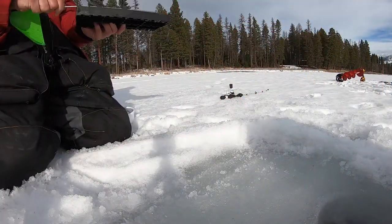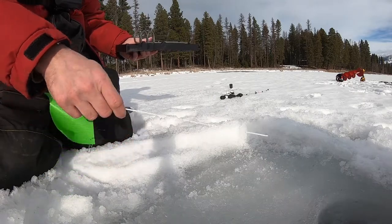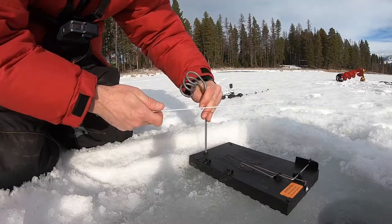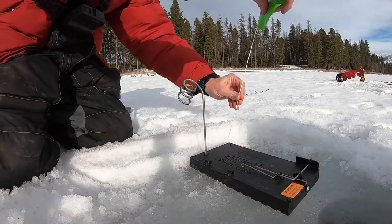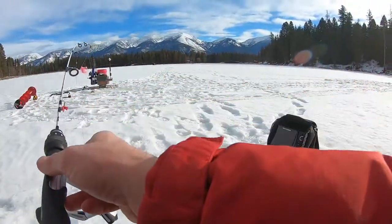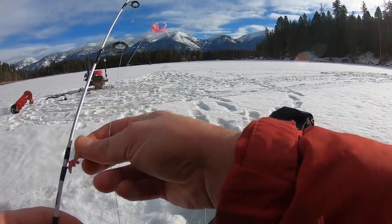When you do use it, you want to make sure you clear your ice off. Get it nice and flat. Since it's a flat base, you want to make sure it's sitting flat. And all I'm going to use is just the flag part, set for these trout, and wait for the flag to go off.